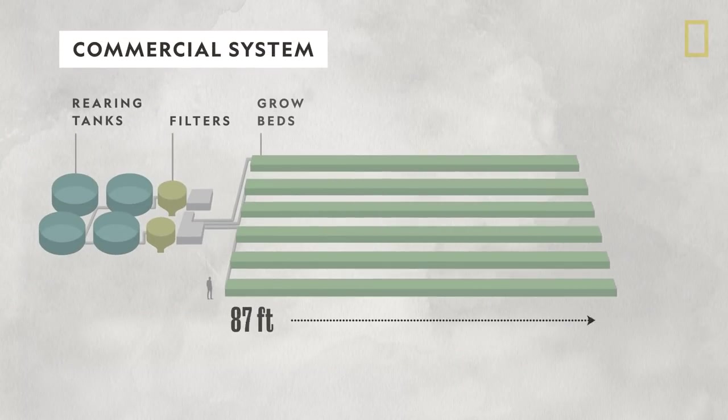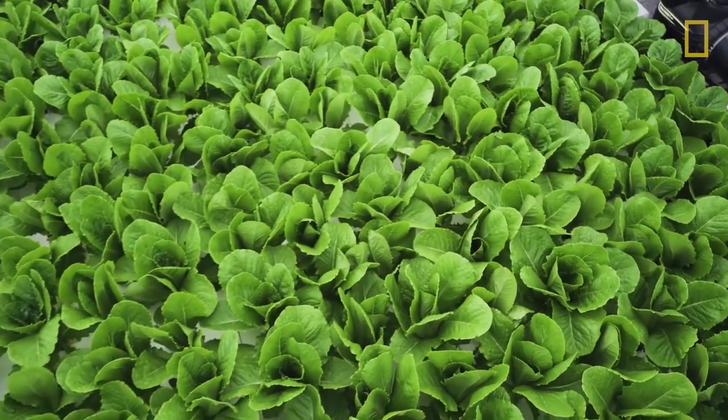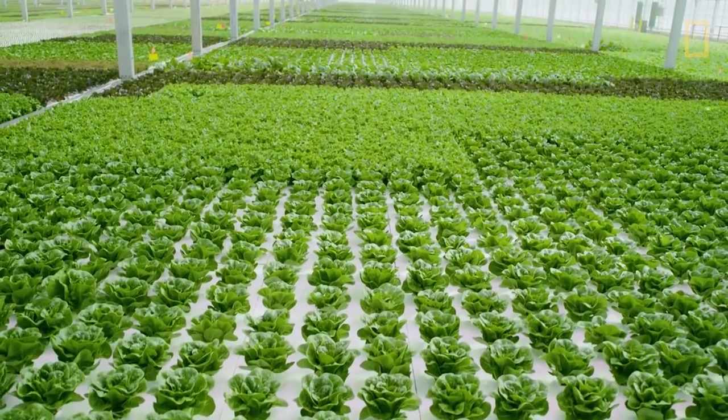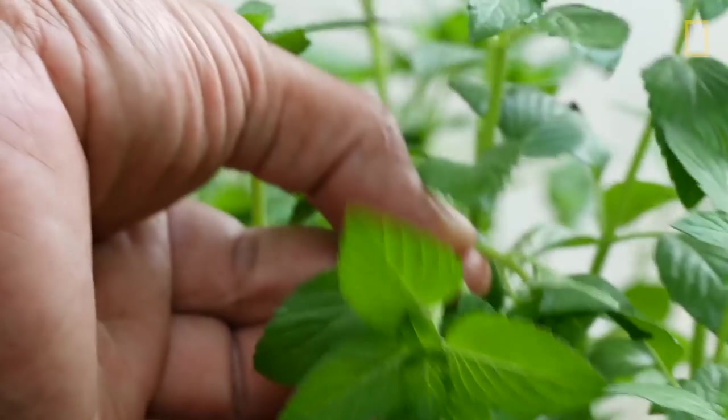Commercial systems can yield up to 12 times as much produce per square foot as traditional farming methods. Leafy greens, like lettuce, are the easiest crops to grow, but they often focus on more valuable herbs like basil and mint.